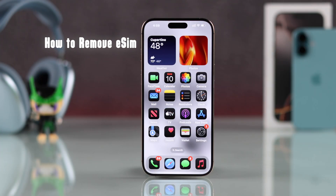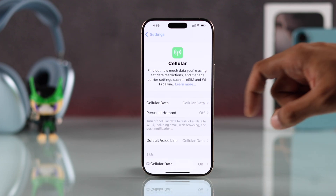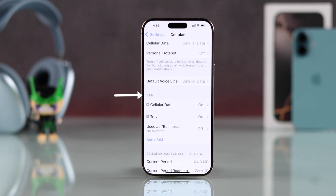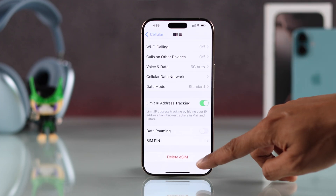If you're using an eSIM, then to remove the eSIM, you'll need to open Settings, then go to Cellular or Mobile Data, now scroll down to SIMs, select your eSIM that you want to remove, scroll down, and you'll need to tap on Delete eSIM.